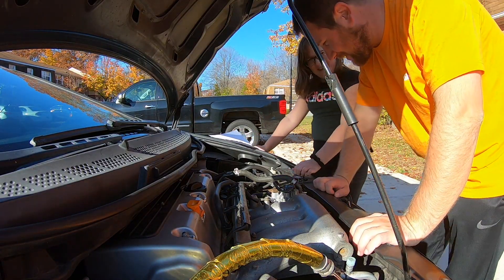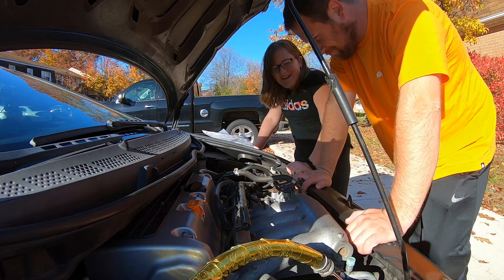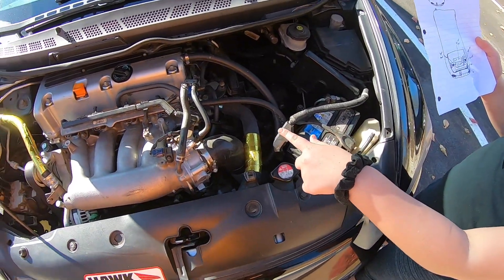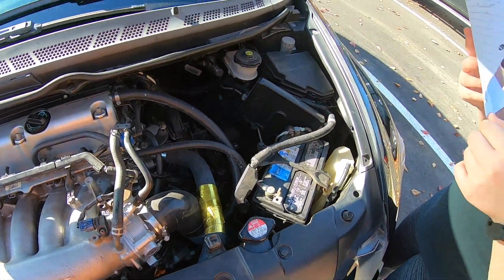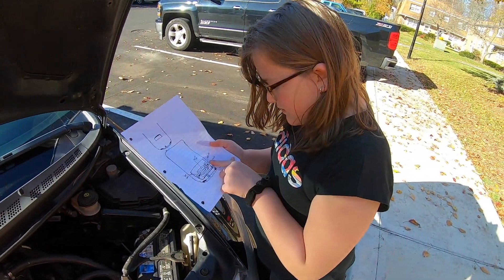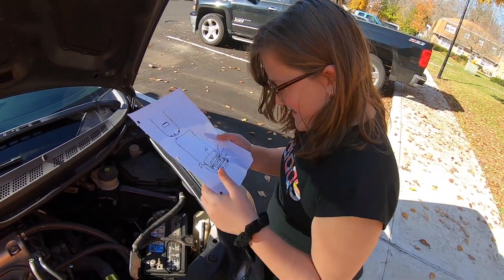The kid's finding the ECU — too many cords over here. Which one is the intake? Yup, that's the intake. Where's the manifold? The intake manifold. Yup, that's the intake manifold.